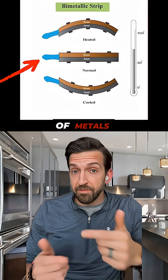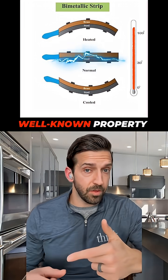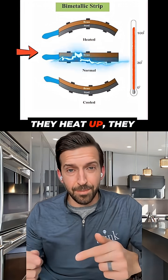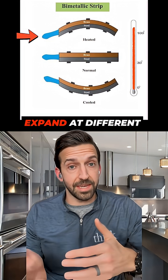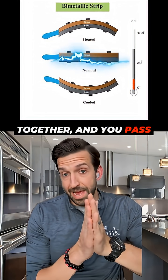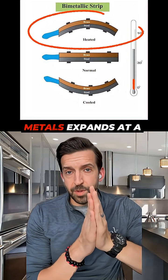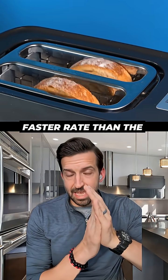It's a well-known property of metals that when you pass electric current over them, they heat up. And it's another well-known property of metals that when they heat up, they expand. Now, different metals expand at different rates. So if you've got steel and brass welded together and you pass an electric current through them — as you would in a toaster — they expand.